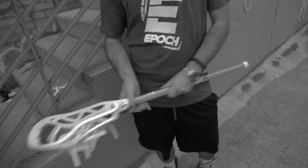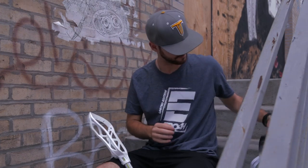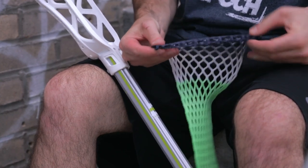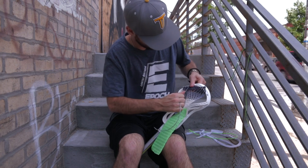Today I'm going to show you how to string up the new Epic Hawk with a king pocket. We're going to be using our 15 mil LE ion mesh that is only available at sportstop.com. I have a link in the description to where you're able to pick it up.